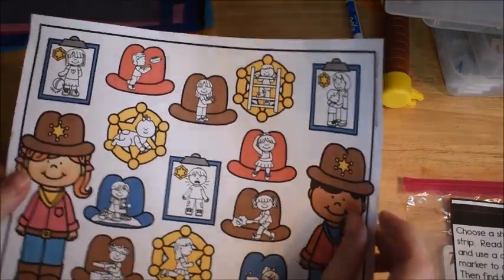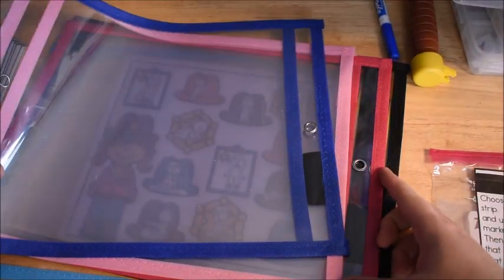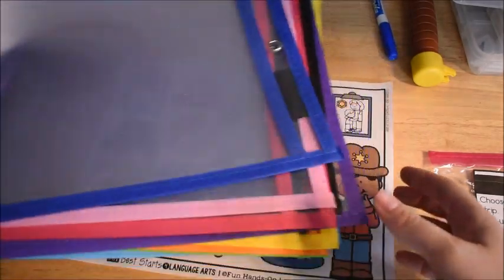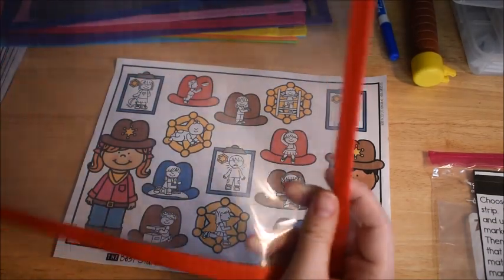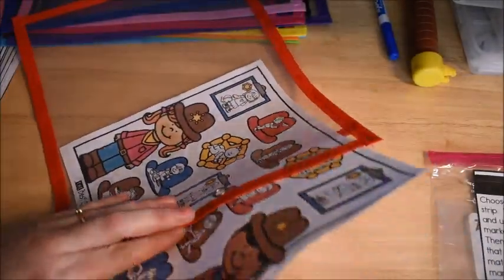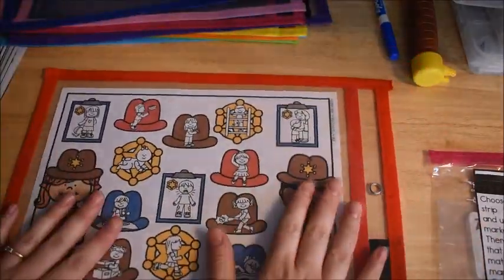I did not laminate the mat. Instead, I'm going to slide it into one of these dry erase marker sheets that I got off Amazon. I'm sure you've seen them before — lots of different places have them. I'm going to use the red one today and just slide this page inside of here so I didn't actually have to laminate it.